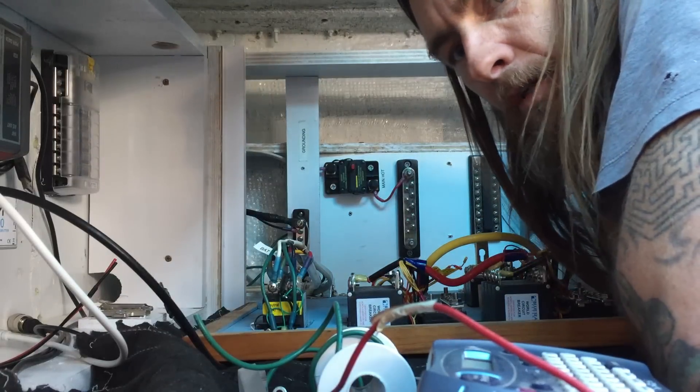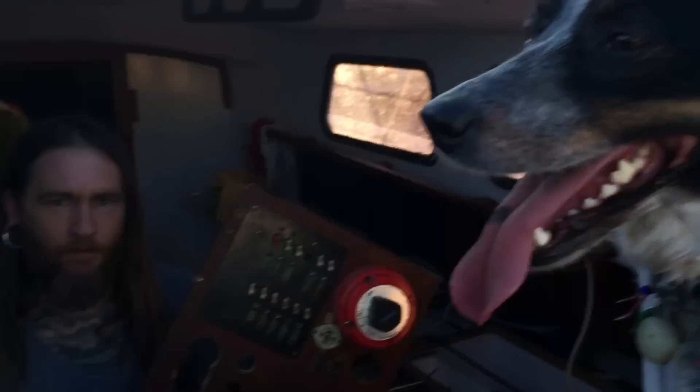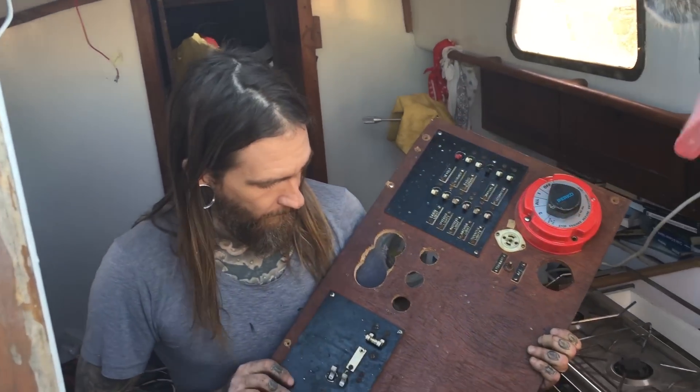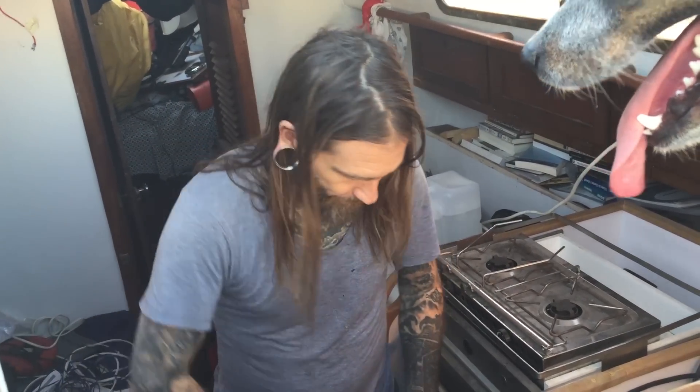We're ready to get the bilge pump hooked up — might have to do it temporarily, not sure how much daylight is left. All done — shore power is hooked up, battery chargers are hooked up, the bilge is temporarily hooked up, and the AC plug is hooked up. It's been a very slow but productive day.